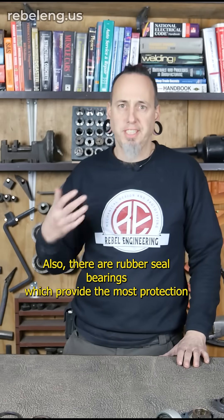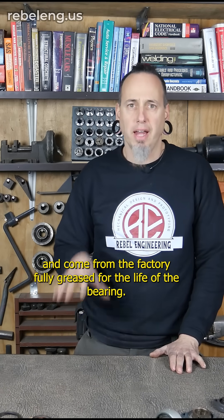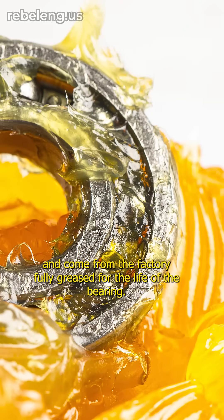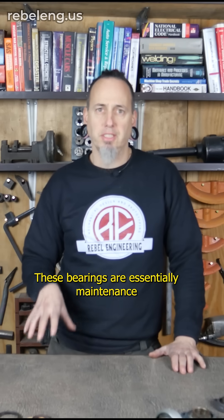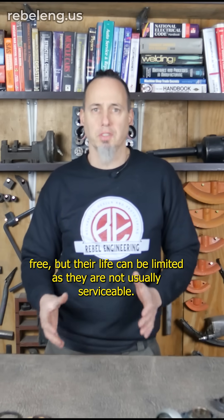There are also rubber sealed bearings, which provide the most protection from the elements and come from the factory fully greased for the life of the bearing. These bearings are essentially maintenance free, but their life can be limited as they are not usually serviceable.